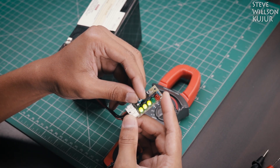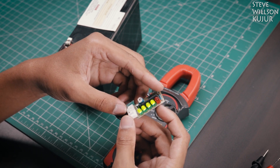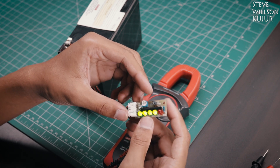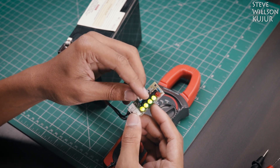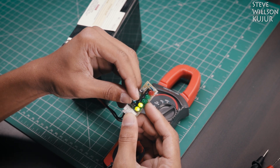Hello YouTube, Steve here. In this video I am going to show you how to assemble this battery indicator DIY kit. This kit is basically sold as a VU audio meter and it is very simple to use it as a battery indicator.